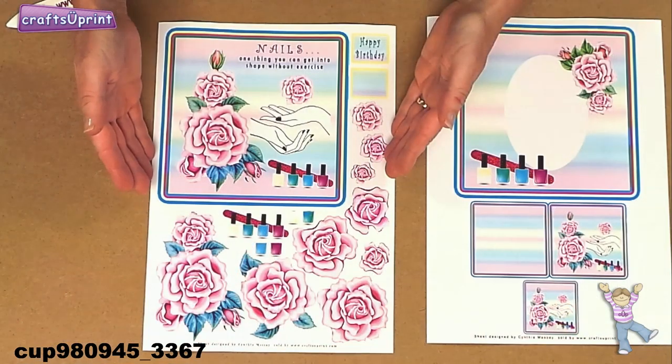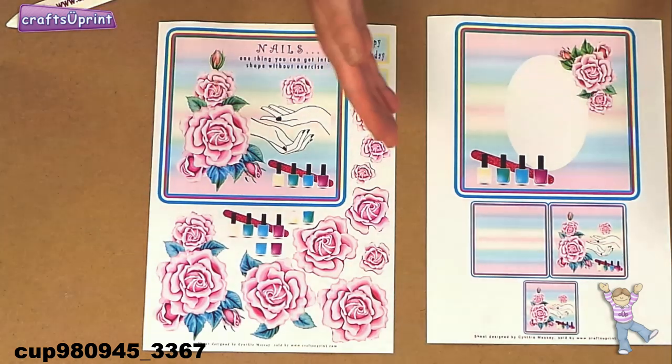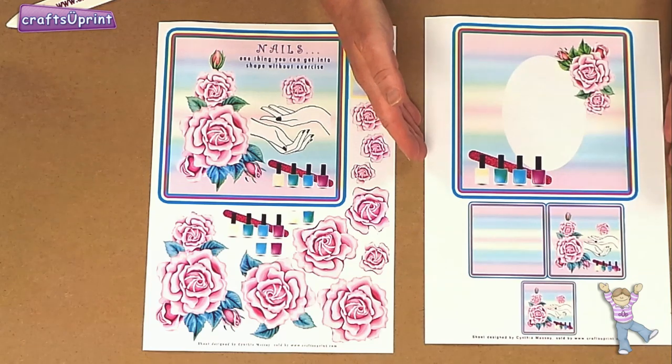Let me show you this gorgeous card by Cynthia. It's a single sheet design called Nails — one thing you can get into shape without exercise — and it costs just 90p. The cup number is CUP 980945_3367 and the matching insert cup number is CUP 980947_3367.